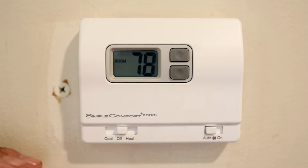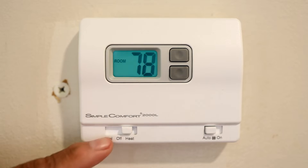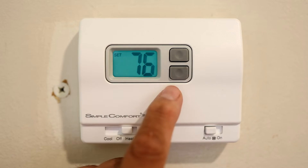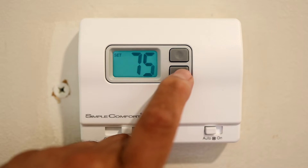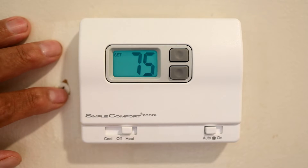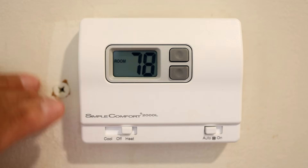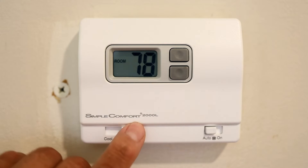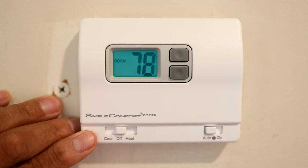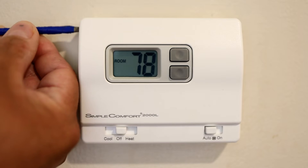There's a heat setting here — right now it's set to 76 on heat. If I want the heat to come on, I'd need to set it above 78 degrees. When I switch it to cool, it should actually go on by itself, but because of the delay caused while making this video, it may take a moment.